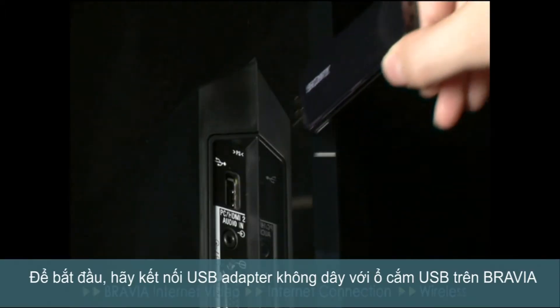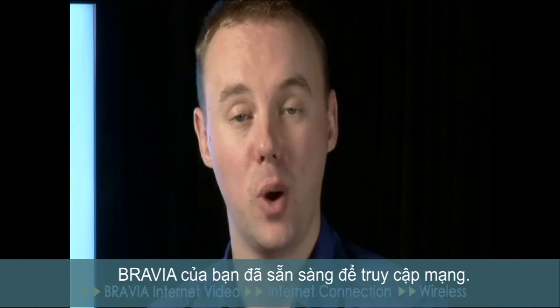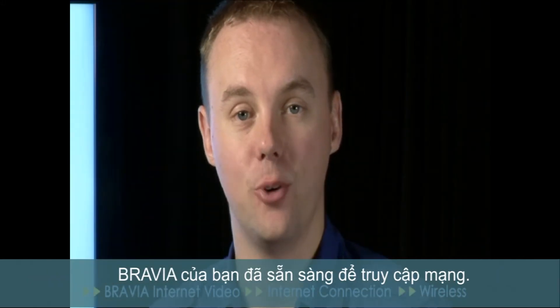To start, connect the USB wireless adapter to the USB socket on your BRAVIA. We're now ready to configure your BRAVIA for network access.